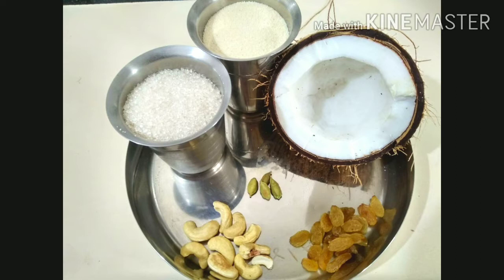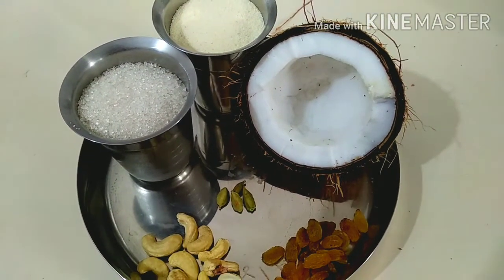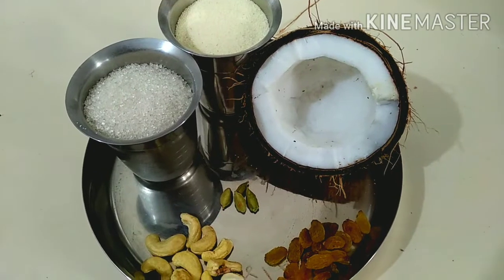Hi Andy, welcome to my channel Aruna Recipes. Today I am going to make this recipe. I am going to make this recipe very soft and juicy.